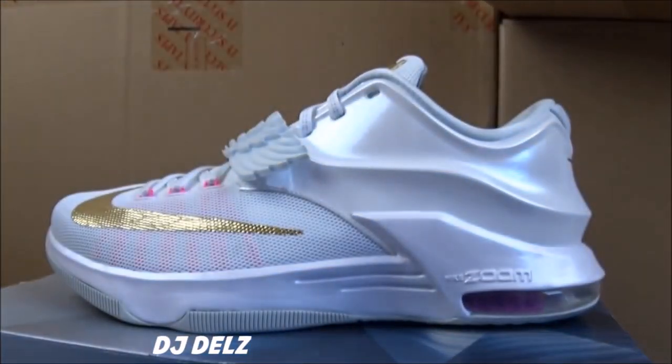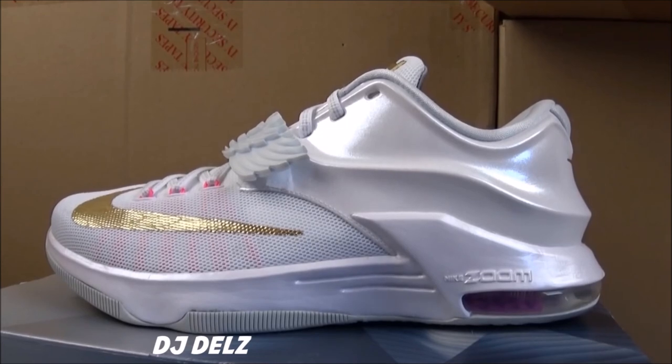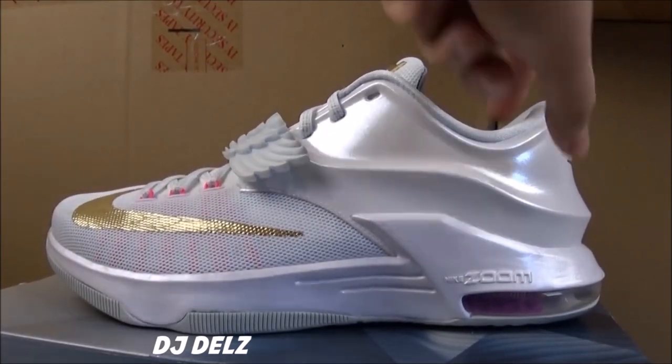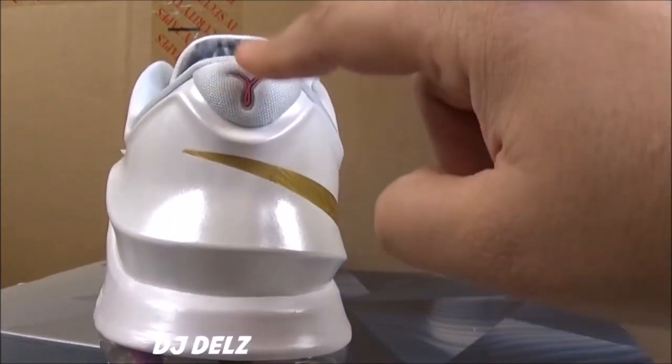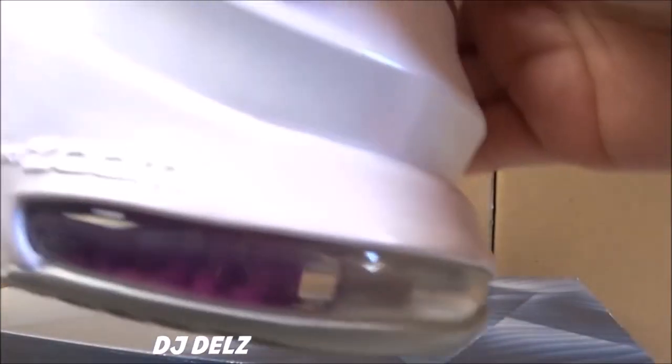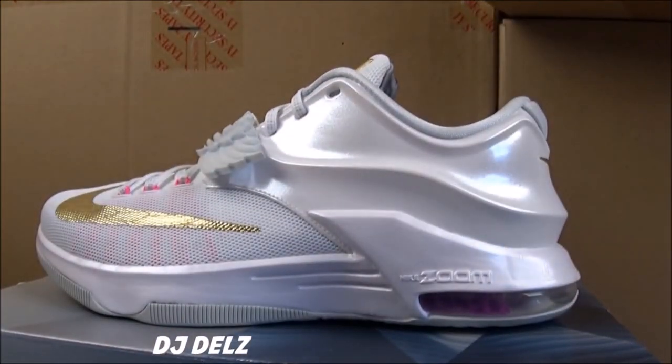These are so hot, in my opinion. Love the colorway — really, really nice. Definitely my favorite KD7, favorite Aunt Pearl colorway also. I love how there's not too much pink on the shoe. You just have your hits of pink on the flywire, and then you have it on the actual ribbon, and then you have it in the zoom unit. I like how there's not too much pink on this shoe.